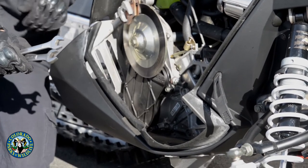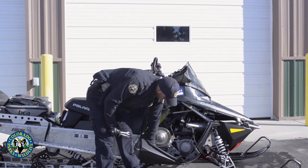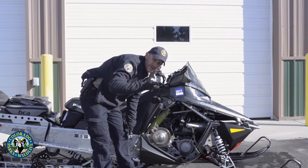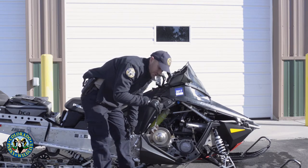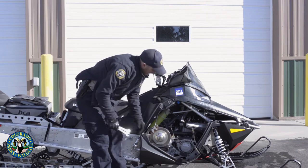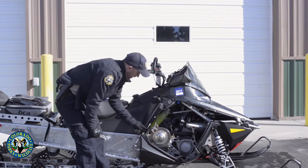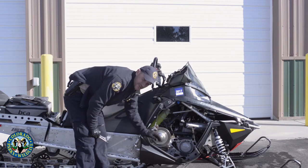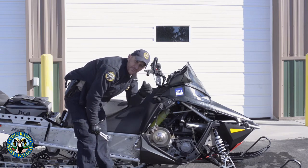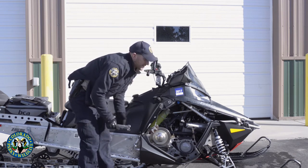The other thing to check while you're in here is the chain case fluid. Some models have a viewing window at the bottom — you want it at about the halfway point. On Polaris, chain case oil is blue, so if it looks black or brown it's time to change it. Some models use the fill hole to check the level as well. Just loosen the fill hole nut on the back side and you want to see fluid up into the threads — if you see it in the threads you're good, if not, add chain case fluid. That's how you keep your chain case from blowing up on the trail.